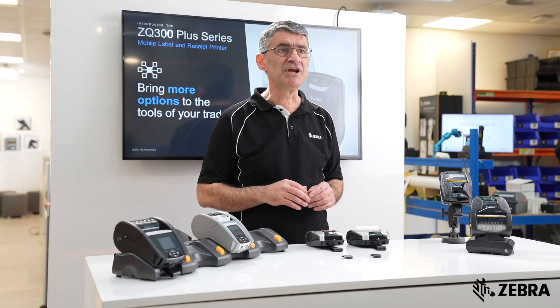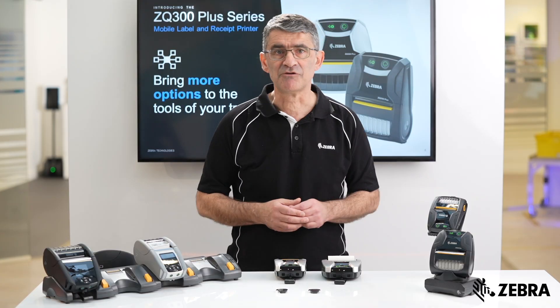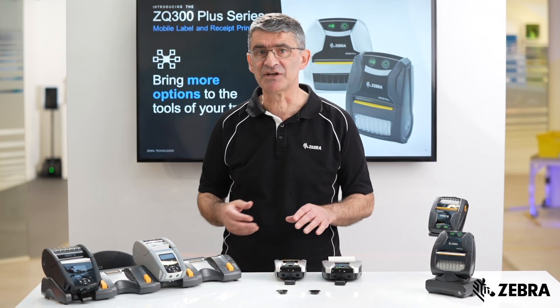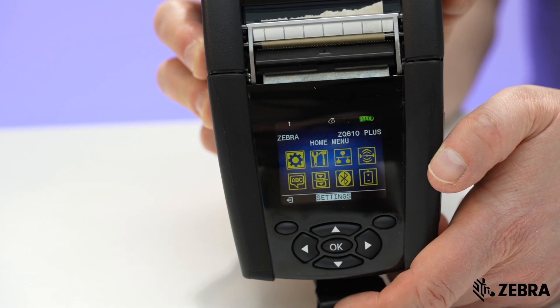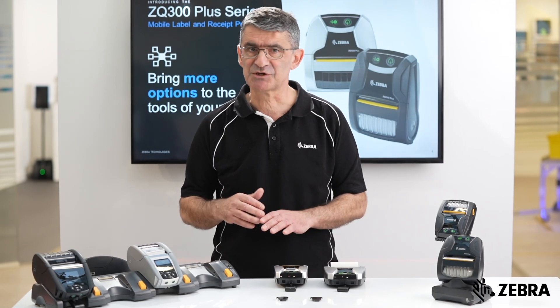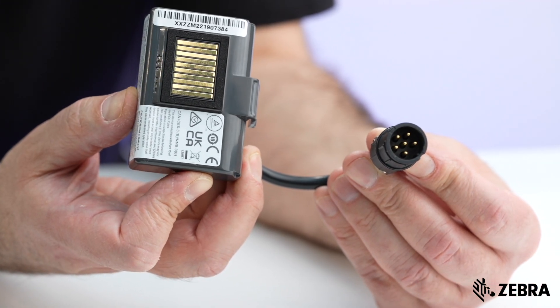However, the ZQ300 does provide optional spacers for some variation. Other advantages of the more premium ZQ600 Plus include a label peeler and colour display. There is also a much broader range of accessories, such as the Ethernet cradle and battery eliminators.